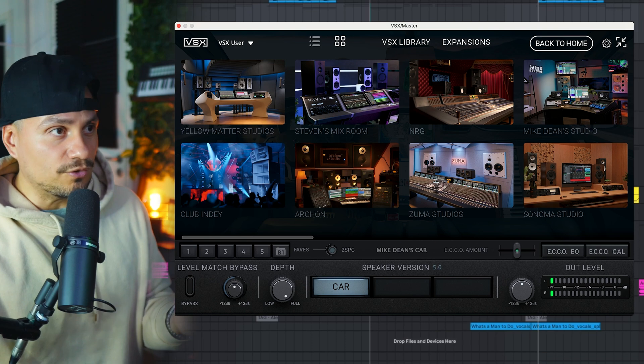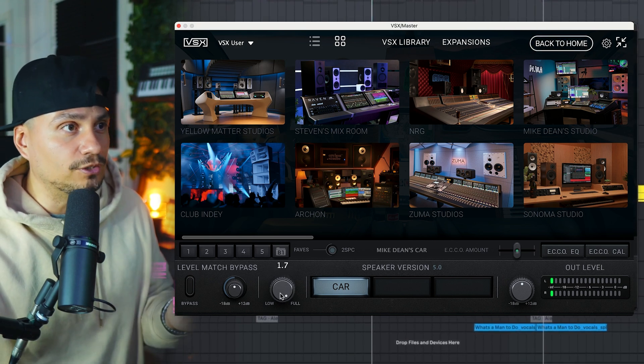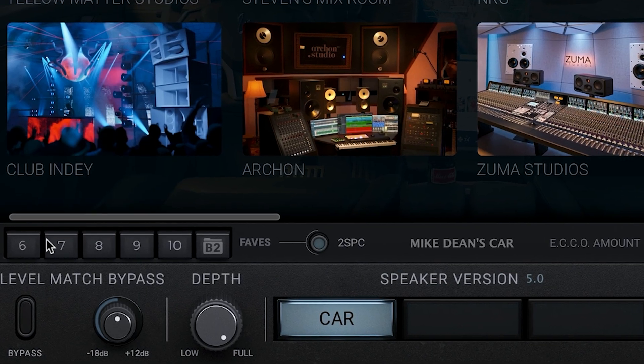They've added some other nice features, like value readouts. For example, if you turn the depth knob or other controls, you can now see the numeric values, which just gives you a little bit more control.